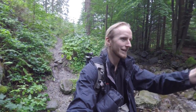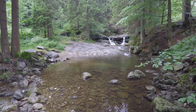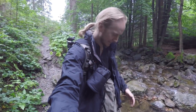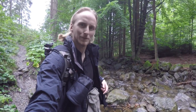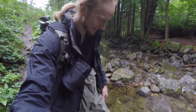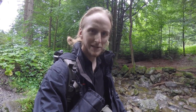So the first waterfall is already here — it's a little one, but it's good to get started. Maybe you're wondering what ridiculously looking trousers I'm wearing. Those are actually called waders, and they allow me to get right into the water without getting wet.